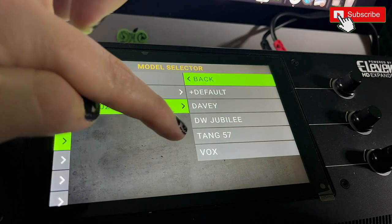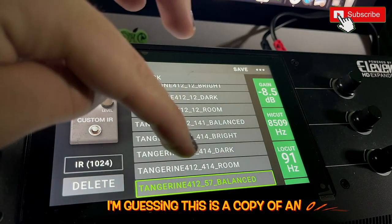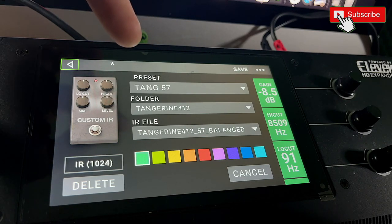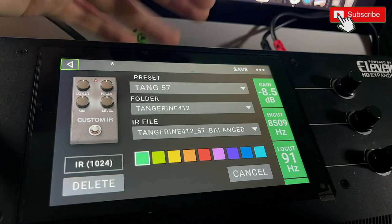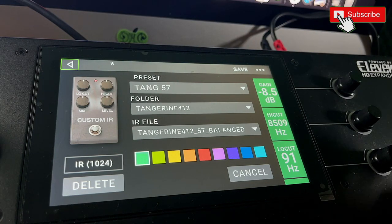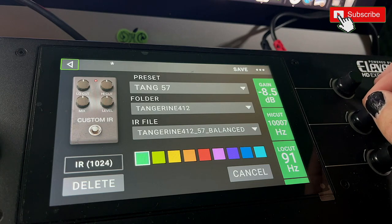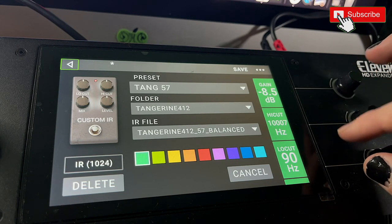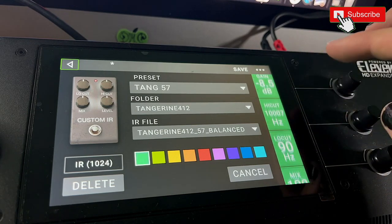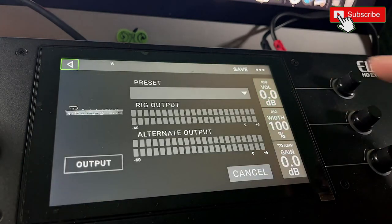I'm using the Tange 57 — a Tangerine IR with a 57 mic, balanced, which I think means it's a combination of all the room mics. I believe that came already loaded in the Headrush, so everyone should have it. I've pre-set this one with the low cut at 91, the high cut at 85, and the gain at negative 8.5. The high cut cleans up that high fizzy sound, and the low cut gets rid of low noise we don't want in a mix, especially when playing with drums and bass. Mix is at 100%. Now straight up, this is what we get.